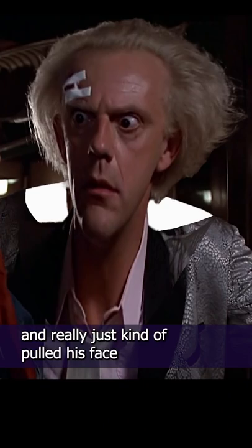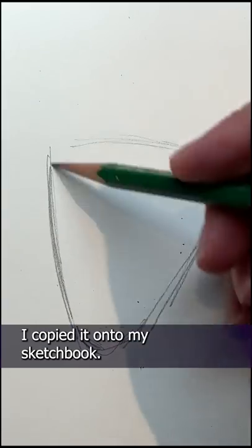I used the warp tool and really just kind of pulled his face into a fun triangular shape. Then, once I was happy with it, I copied it onto my sketchbook.